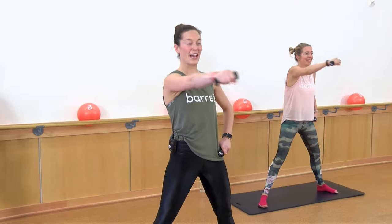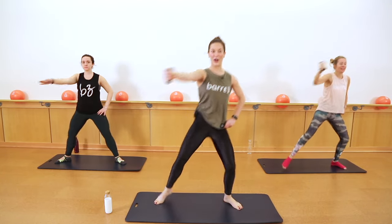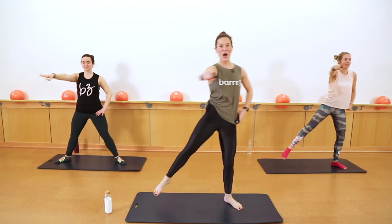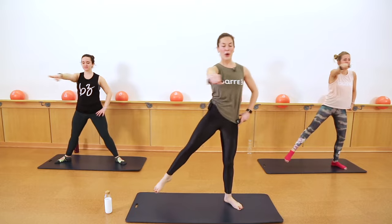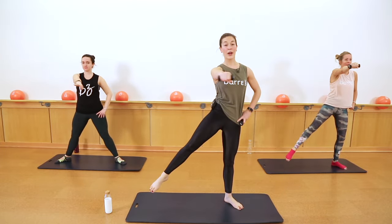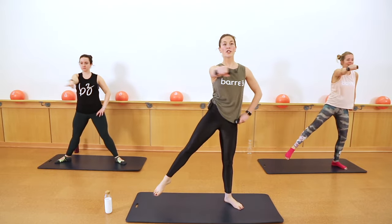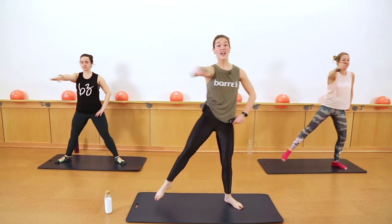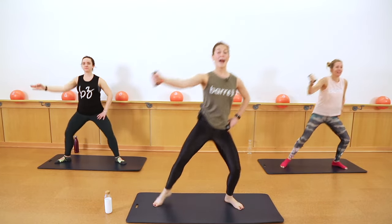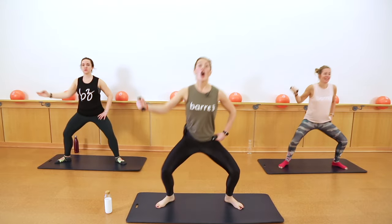Keep breathing here. Take breaks when you need. You've got eight more of these. Kristen isn't using weights because you do not even need them — you're going to get a total body low impact workout even without those weights. Three, two.